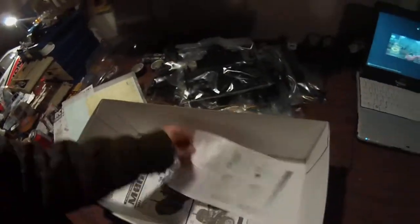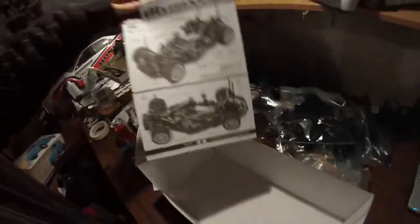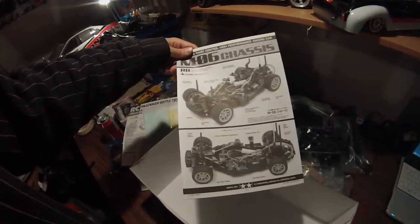There are stickers, body prep sheets, window masks, how-to guides, and the main manual. They also gave me an antenna tube. There it is — the M06 Beetle kit.